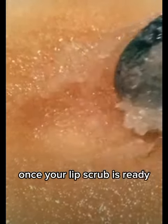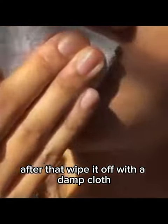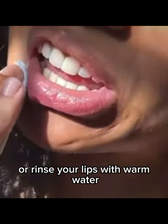Once your lip scrub is ready, take a small amount and gently massage it onto your lips in circular motions. This will help exfoliate and moisturize at the same time. You can leave the scrub on for a minute or two for additional hydration. After that, wipe it off with a damp cloth or rinse your lips with warm water.